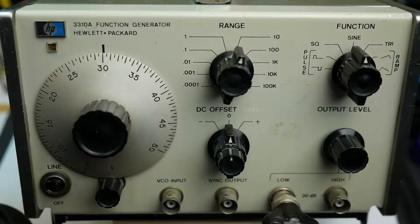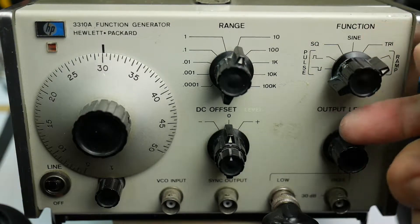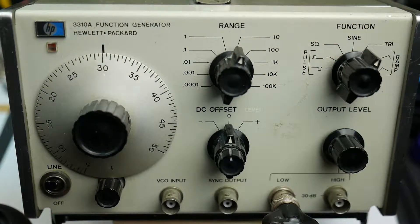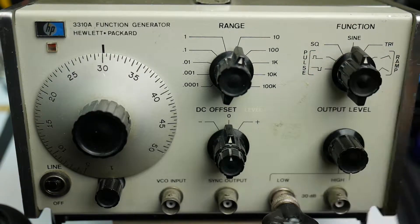So that is the 300 Hz sine wave. If I change it to triangle, it sounds different — it's got more harmonics in. The ramp waveforms also sound somewhat different. Now the interesting one: if I go back to sine and select square, that sounds quite a bit louder because it's got more harmonics in.